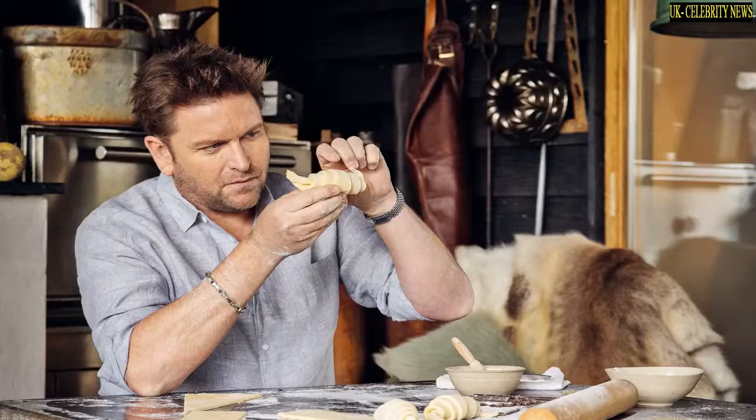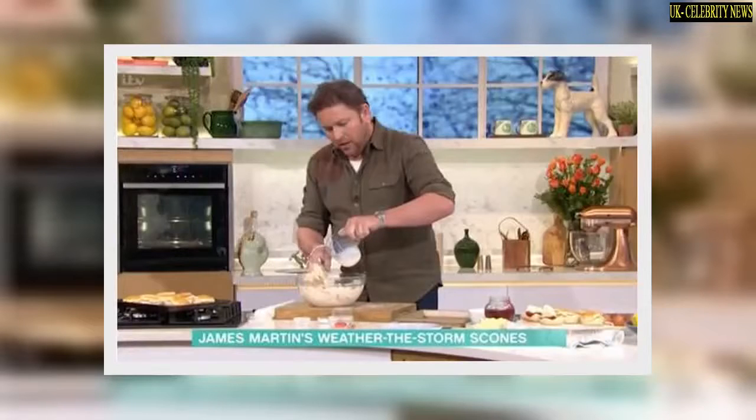Holly asked: 'What are you feeling for? Because when you say you overworked the gluten I don't know what that means — I know what that means but I don't know what that looks like.' James replied: 'Gluten can be your friend but it can be your enemy. It's your friend when you're doing bread and working the gluten into the flour,' which James clarified helps build up the structure of the bread. 'But in pastry what we don't want is for it to be tough,' he shared.